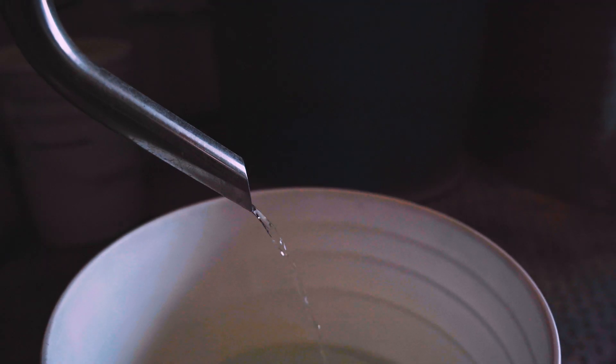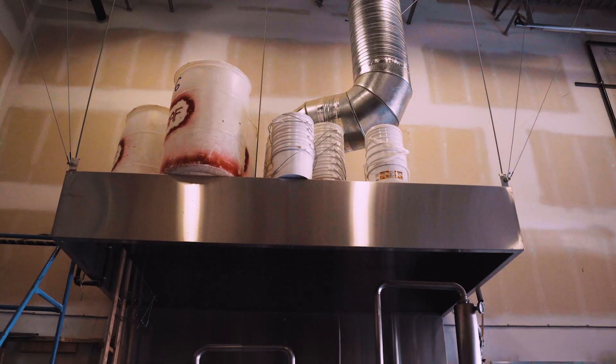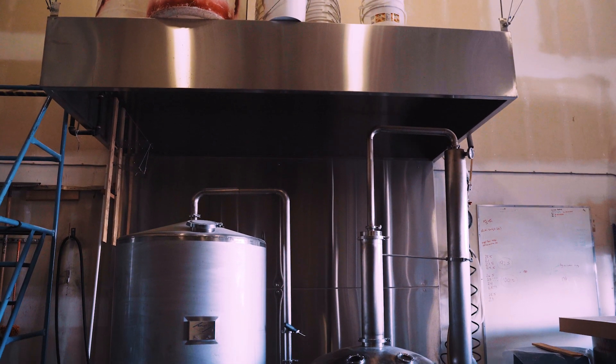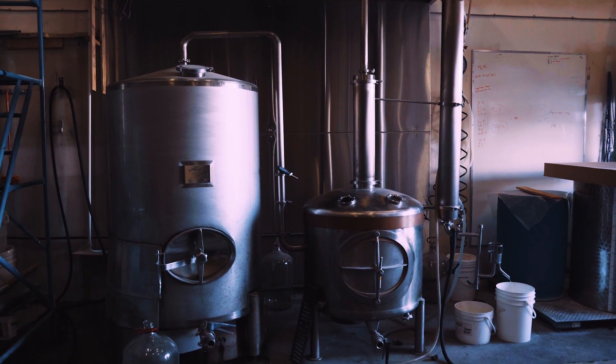Today we're here at Mad Lab Distillery where we'll be looking at their zero copper distillation setup. It's a pretty complicated process here, and so Scott, the owner, had to explain it to me a few times until I finally understood it all.